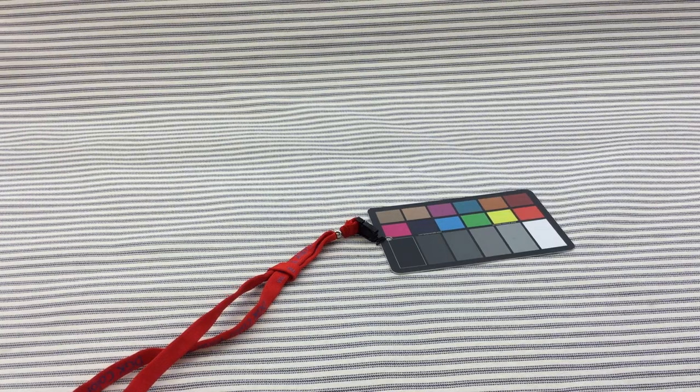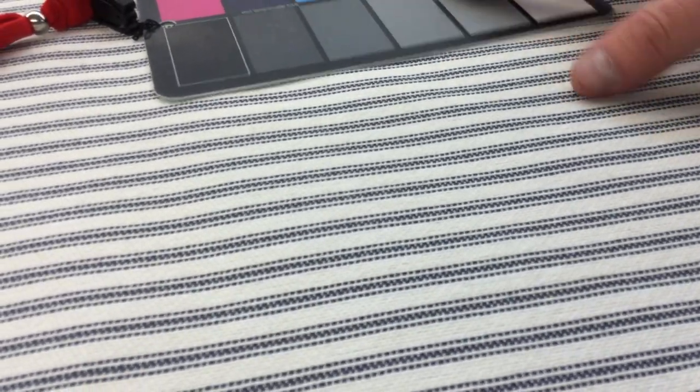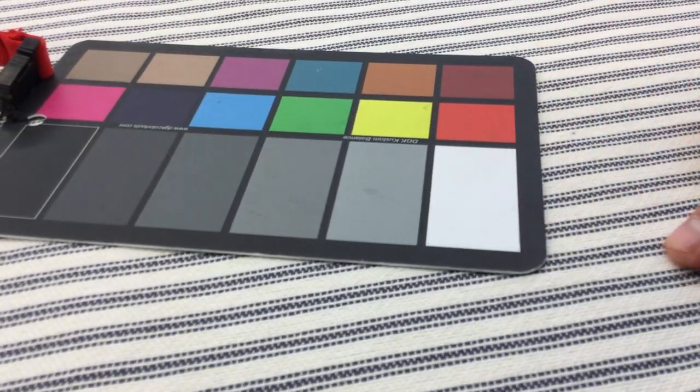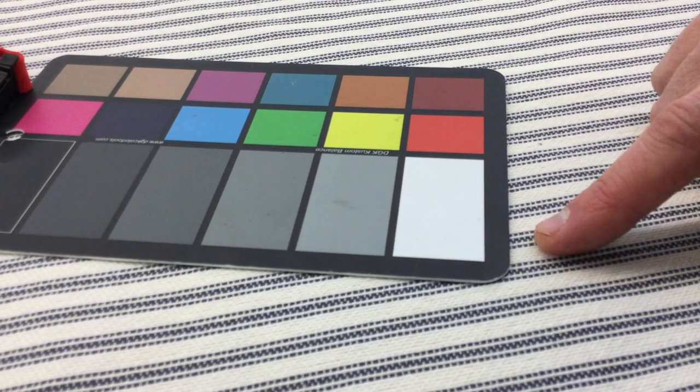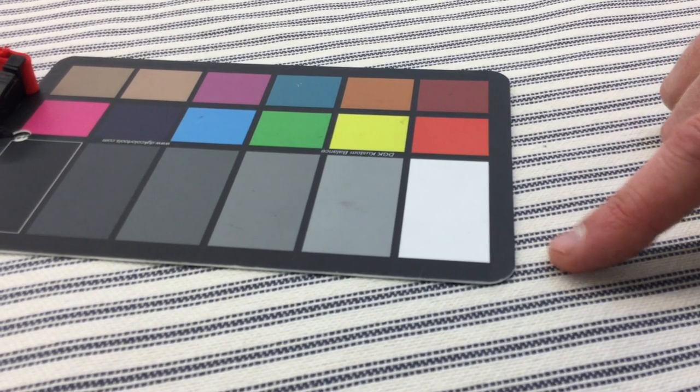I'm going to zoom in so you can see the detail view. This is a bleach white — you can see it's a tick or two towards natural, but it's pretty white — and then this is, of course, a nice navy.